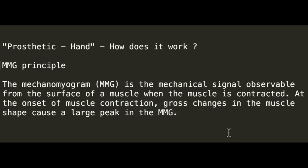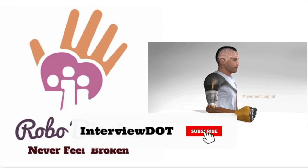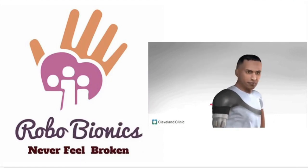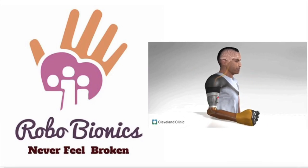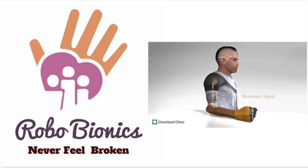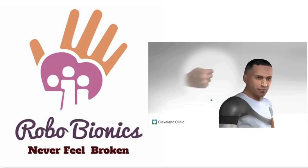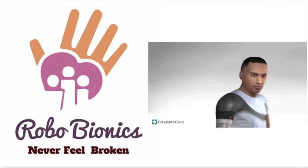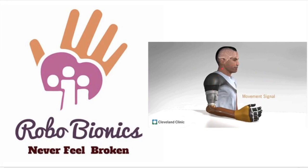Now I'm going to share how it works. It uses a principle called the MMG principle — the Mechanomyogram principle — which uses mechanical signals and converts them into electrical signals. Whenever a person wears this prosthetic hand, there is a sensor attached inside. When the person moves the residual limb, the sensors connected to the prosthetic arm receive signals, and these signals are converted into intuitive hand movement. This is how the muscle movement is converted into an electrical signal and finally into intuitive hand movement.